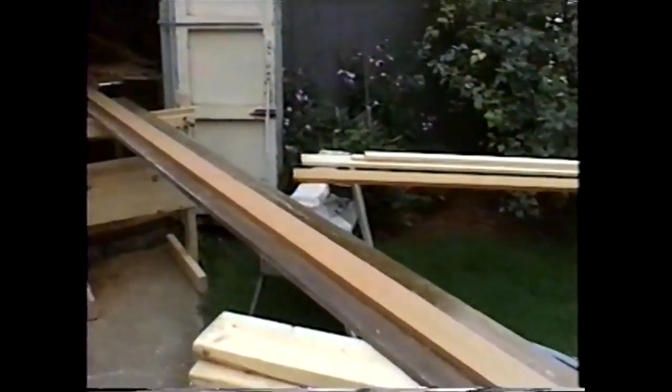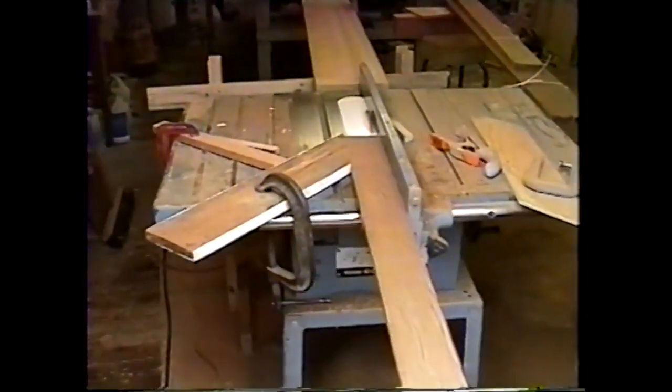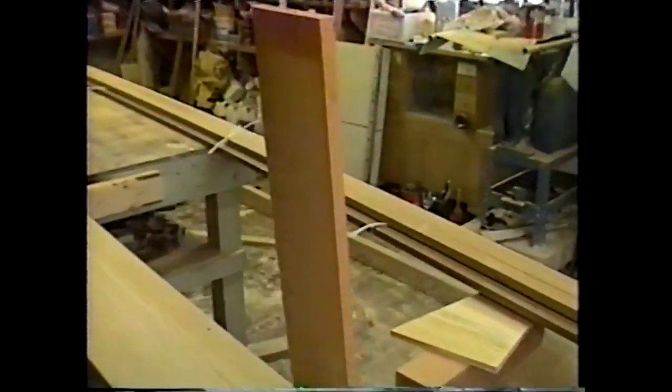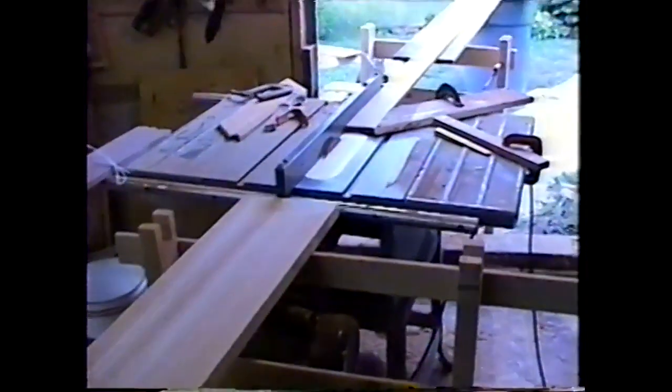Over here we see all those boards that were planed for thickness — they're all being ripped into strips now. It's set up, goes all the way back. A couple of boards have already been neatly stacked into strips. I'm going to continue ripping these into quarter-inch strips, a few more to go.